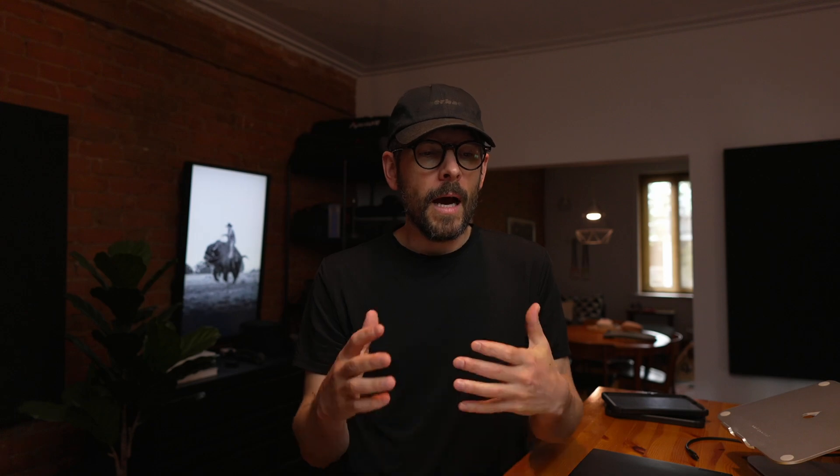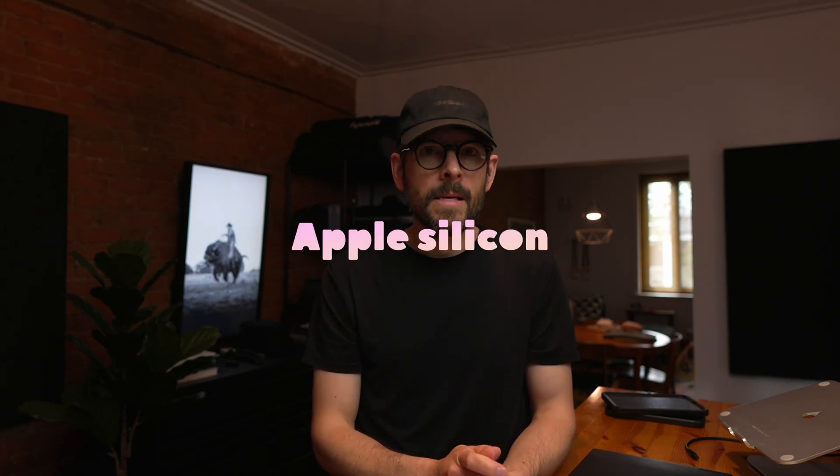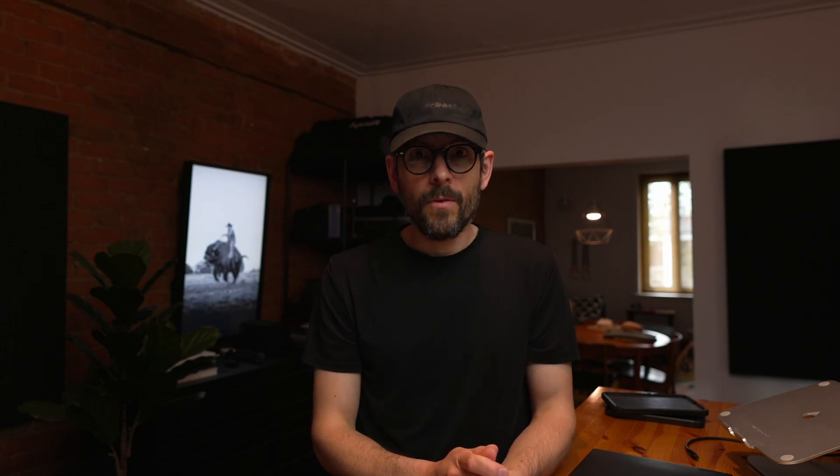Contrasting this to the way Apple does it — and that was really the topic of last episode, which I'll link in the description — Apple uses data protection. It has a whole bunch of documentation that is very specific on how things are done. On T2-equipped Macs or Apple Silicon Macs, this full disk encryption leverages the Secure Enclave, which is a very sophisticated secure element that is part of those more contemporary Mac computers.